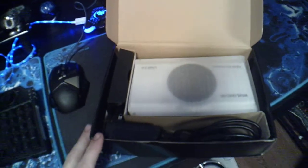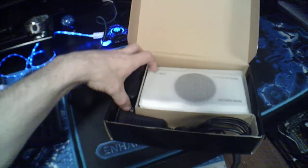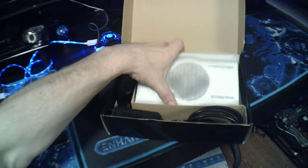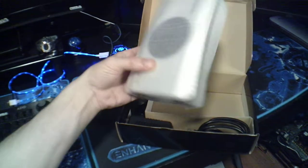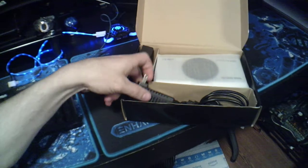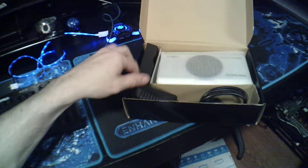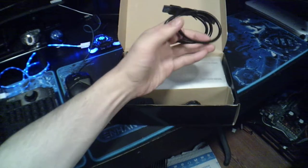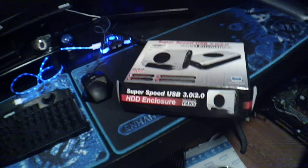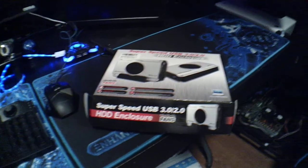What's in it? You got a stand — that's cool — the actual enclosure. And what is this? That's the power and USB 3.0 cable. What a great unboxing!